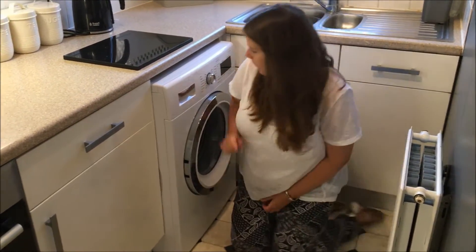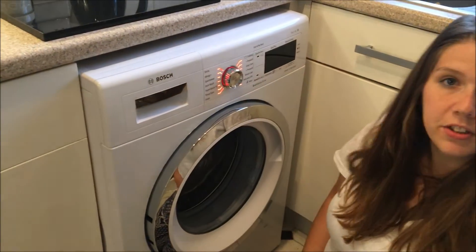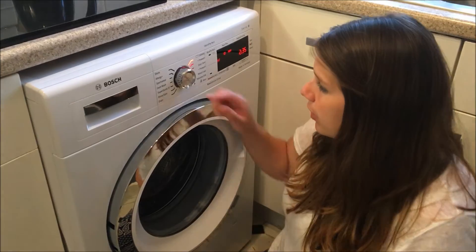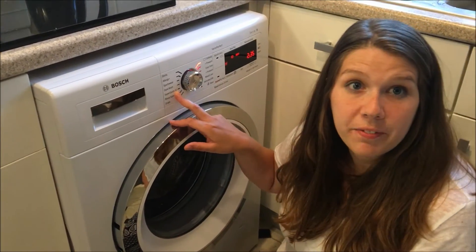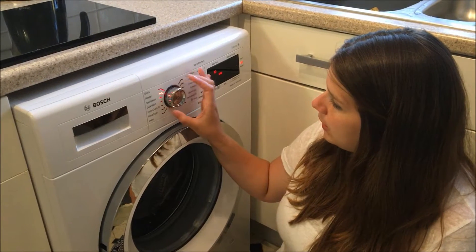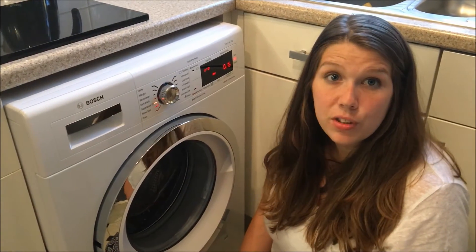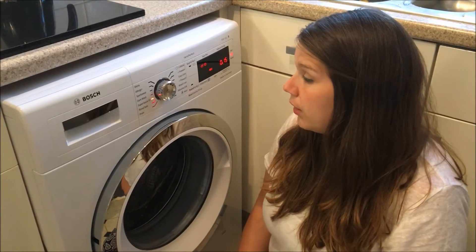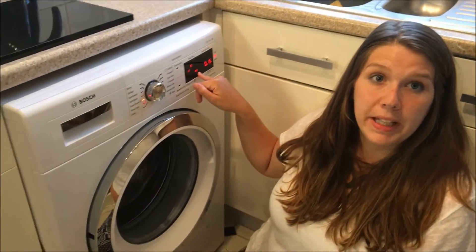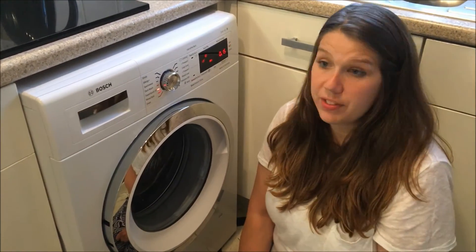Moving on to the settings, it's got a lovely chrome button in the middle — just a little touch button to turn it on and you've got the nice red lights there. There are loads of settings; my favourite is the super quick, which takes just 15 minutes. You can see it just lights up there — it washes the clothes really well. The only thing with the super quick setting is it only spins at 800 rpm, whereas this washing machine can actually spin at 1600 rpm on different settings.